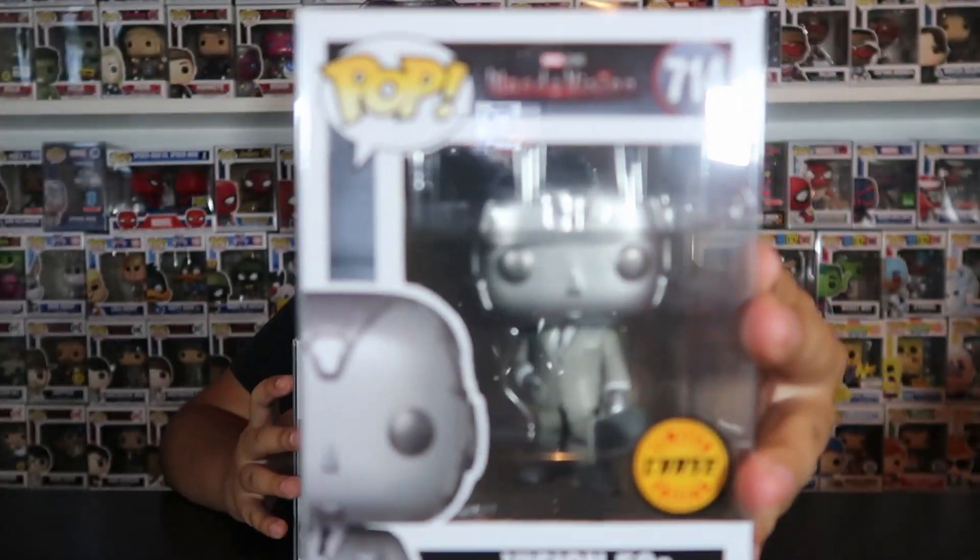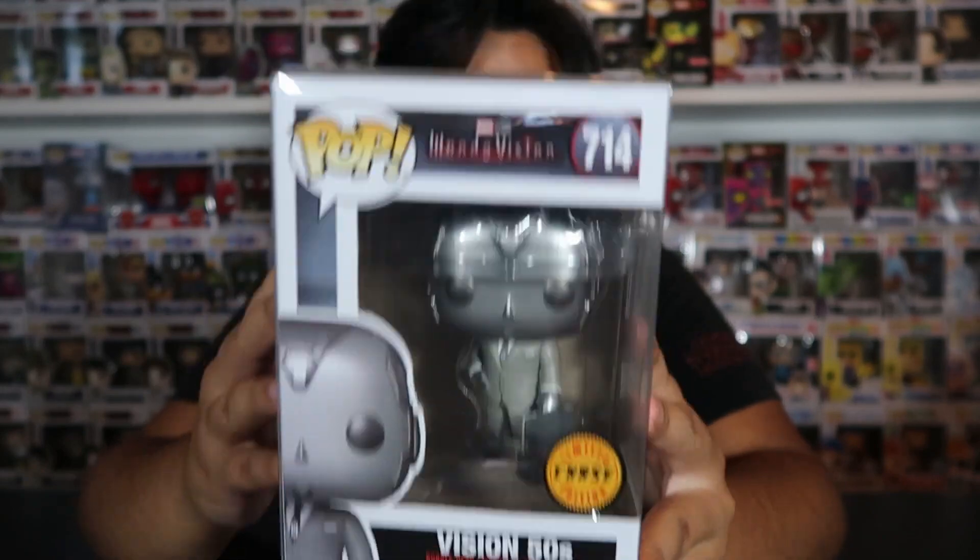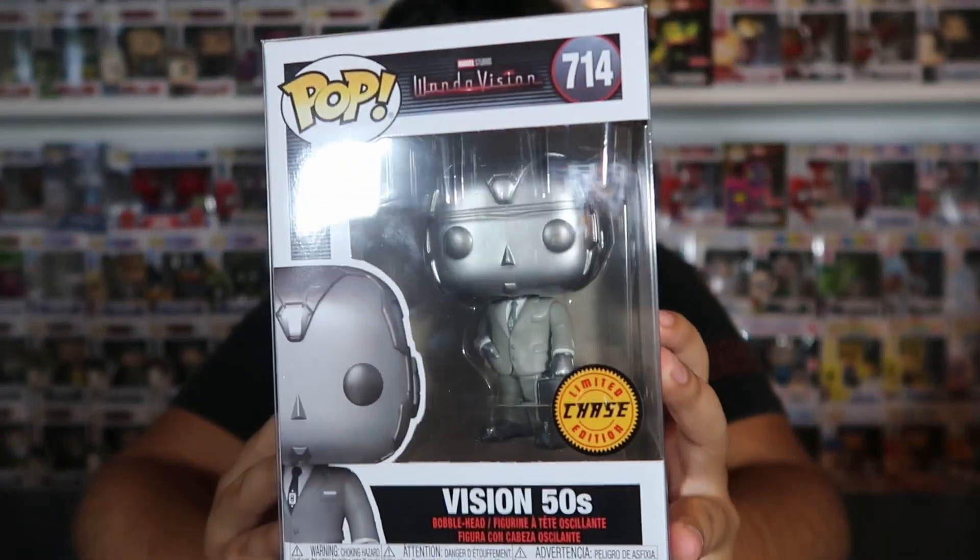This Chase was the one I was waiting to get to finally complete this set. It took forever. When I first started collecting this set, this Chase was at like $100, and I wasn't going to pay that — I thought that was way too much. WandaVision was new, it was fresh, everybody loved it, the hype was all there, so of course it was selling for $100. But I waited and I was able to get this one for $50. So I'm very happy to finally have this one in the collection.